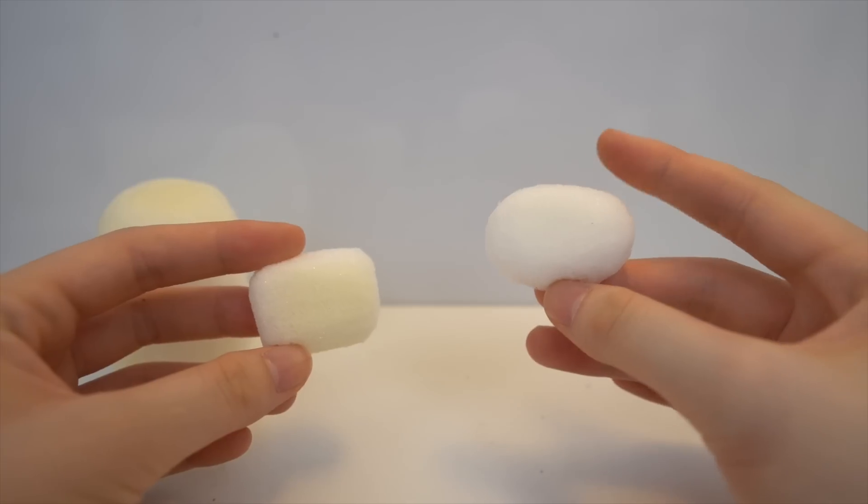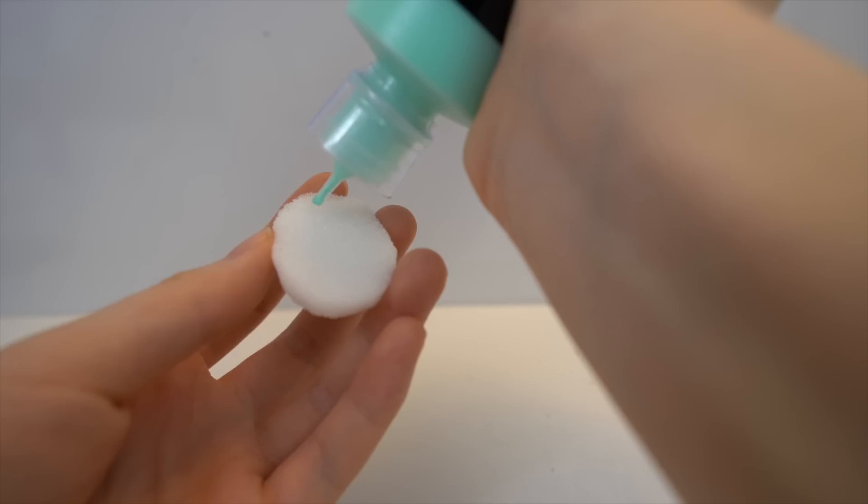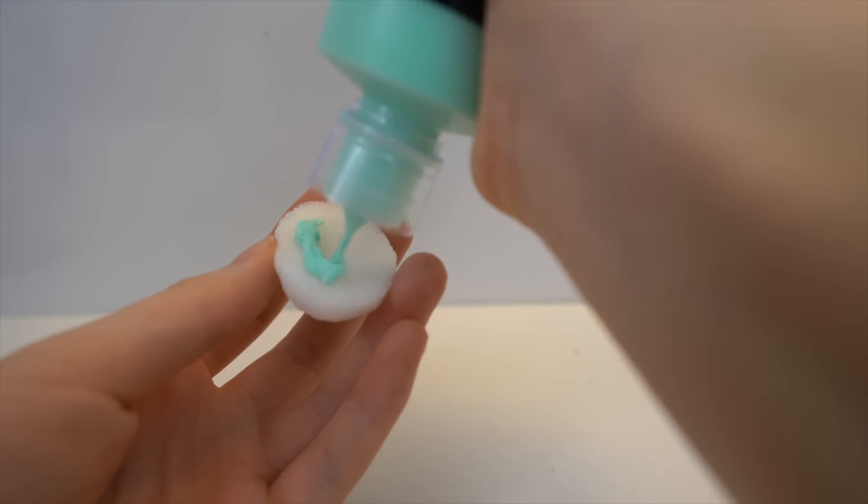For the oxygen tank you want to cut out a square, and for the visor you want to cut out an oval. I'm gluing these two pieces on with puffy paint.